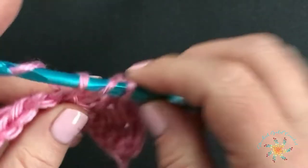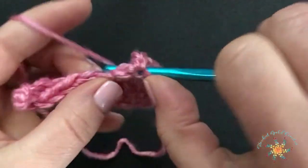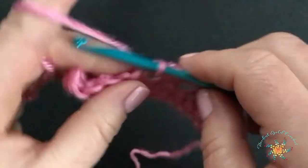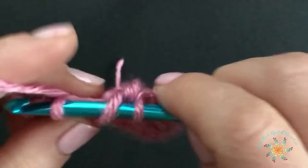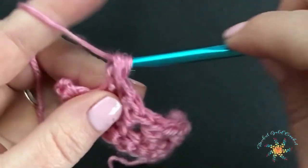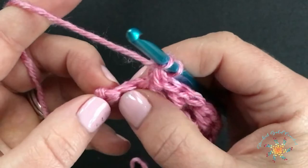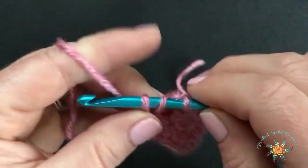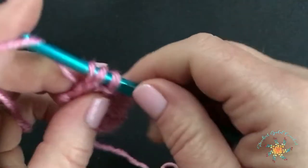That's your repeat pattern for the entire row. You work one half double crochet, and then work a half double crochet around and into the space of the skipped stitch that you created. And then when you come to the end, it's going to be a little different — something that was a little awkward for me because I normally don't work into the chains. We're going to skip one, and then work our last half double crochet in the very last stitch of the row, and then complete another half double crochet — it's just the repeat of the pattern.